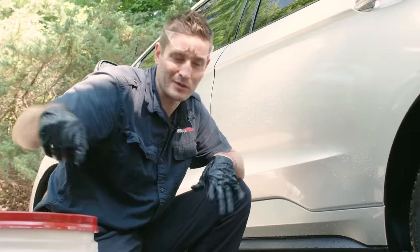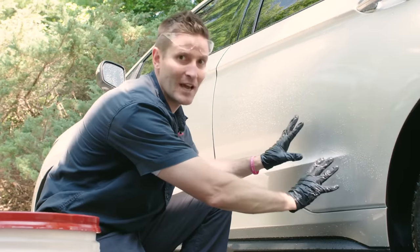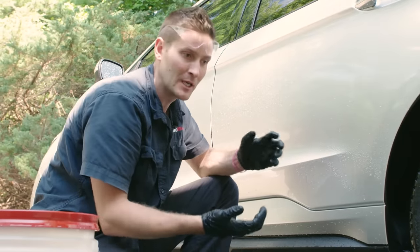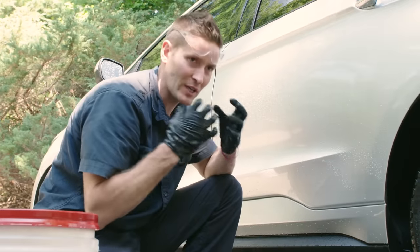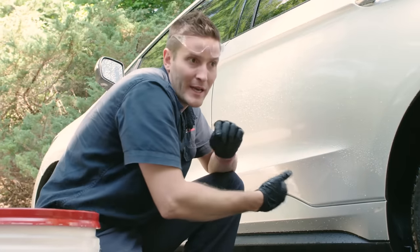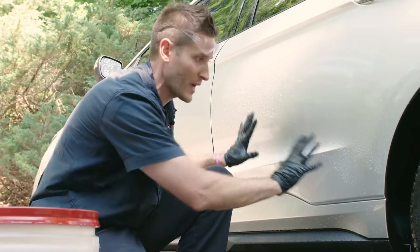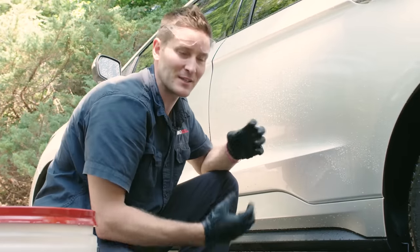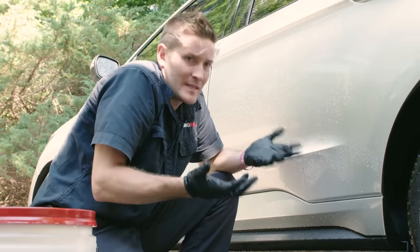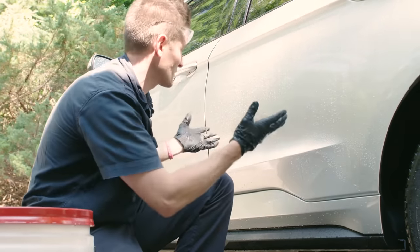The guy who skipped the steps will eventually bring his car to the emergency room — to a pro — and it'll be obvious he hasn't been washing it properly. If you care about your paint long-term, this is the correct way to do it. Now let's get into drying. I think a lot of people think washing is the hard part, but drying is even more important in some cases. This is probably the biggest part of this entire series and the most overlooked aspect of cleaning a car.